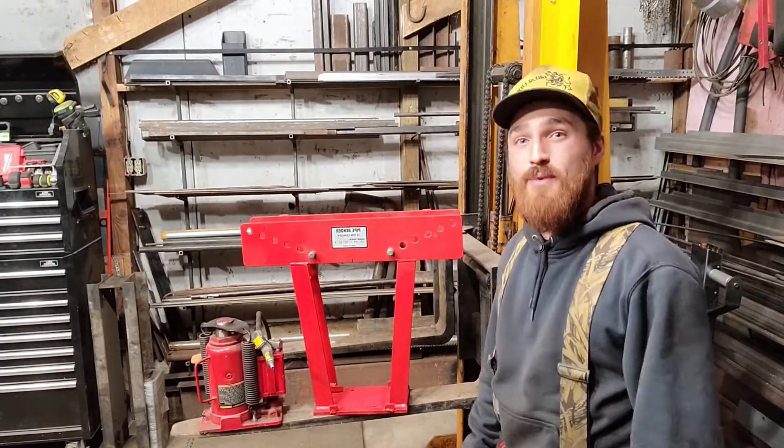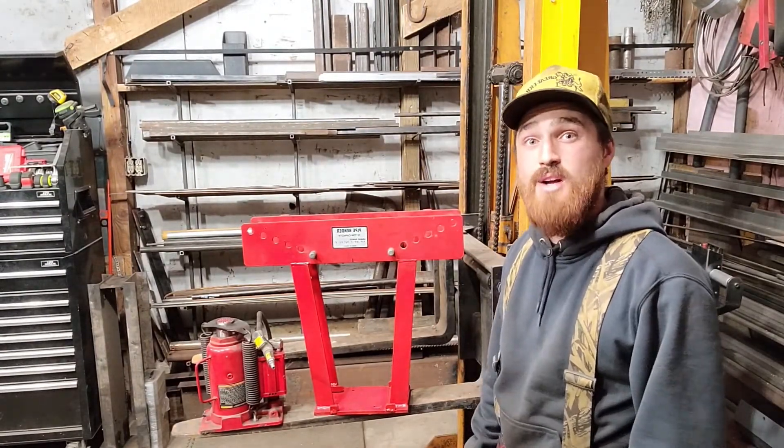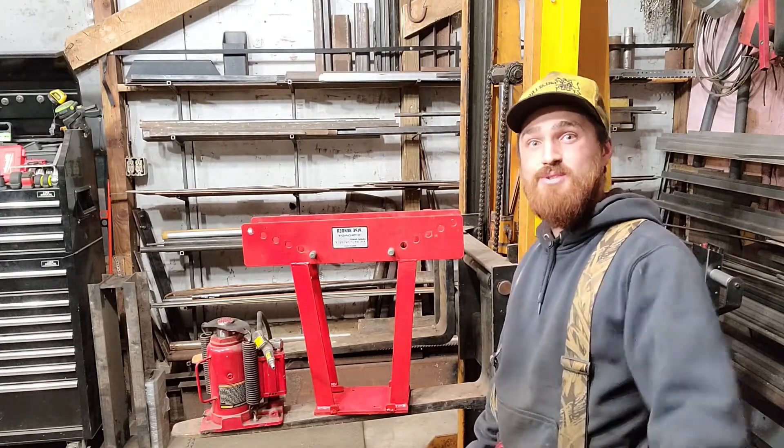Well, I don't know about you, but I'm looking forward to turning my old bottle jack into a lampshade post. Thanks everyone for watching. If you liked the video, give it a big thumbs up, subscribe, and you'll see me soon.